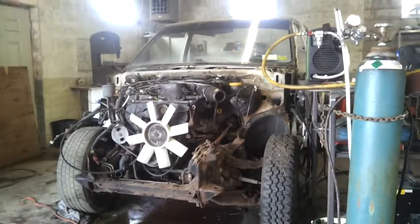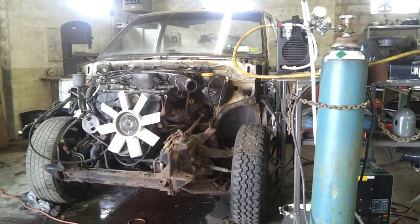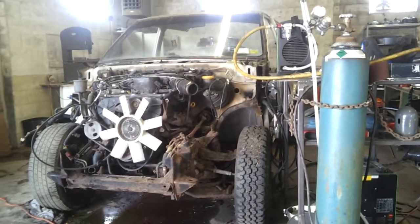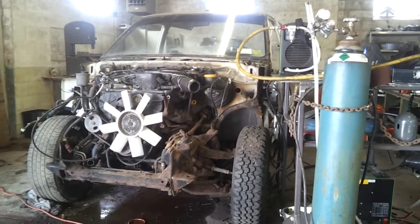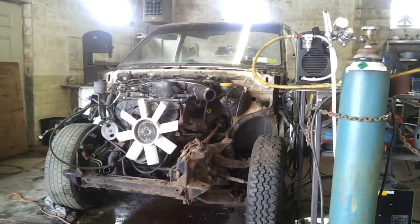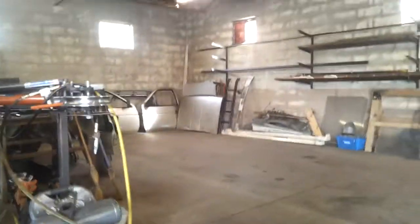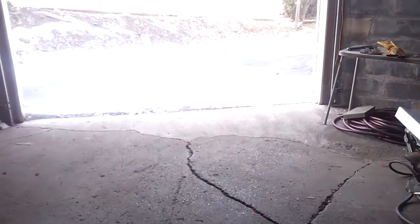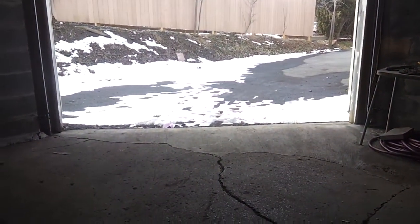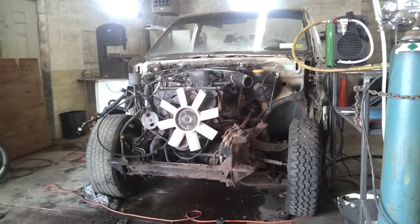Hey YouTube, quick update. I've removed a substantial amount of the body today but had to take a break. The tow truck I've been waiting on — a customer project — the customer just called and said the truck will be here in about an hour to an hour and a half. So I had to stop, pull my sod out of here, and make a little path to get that tow truck inside the shop.